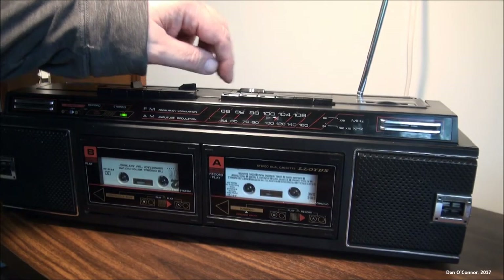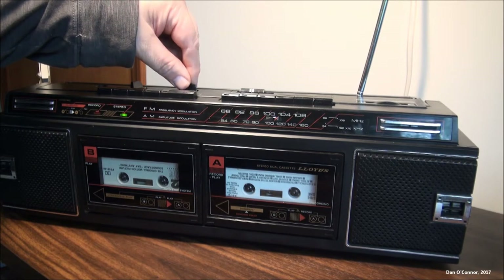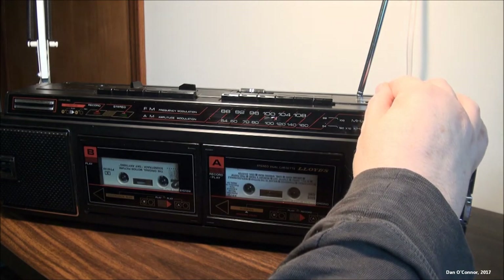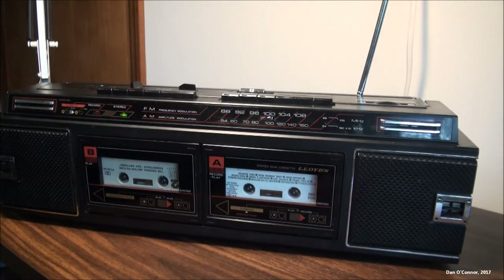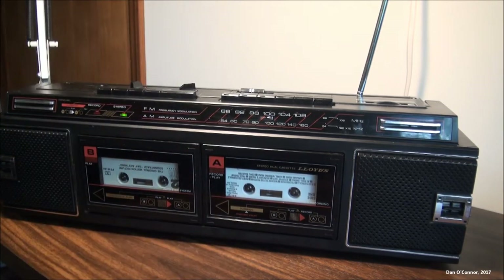Alright, checking the FM reception. We'll just do a couple of channels there — we don't need to do a whole band scan.